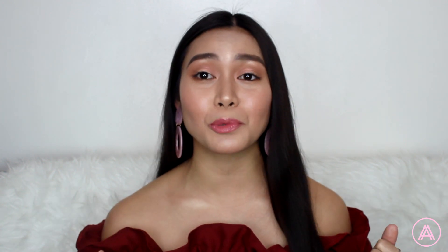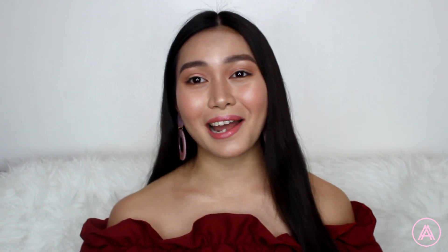This is the final look! I hope you guys enjoyed this Valentine's Day makeup tutorial. This is a look that would go with any type of outfit — you can wear pink, red, black, or white and it would still look really good. That's it for this video. Don't forget to like, comment, and subscribe to my channel. Happy Valentine's Day everyone!